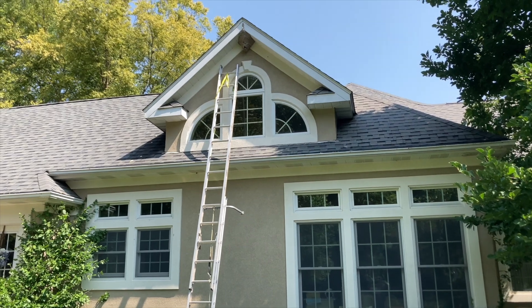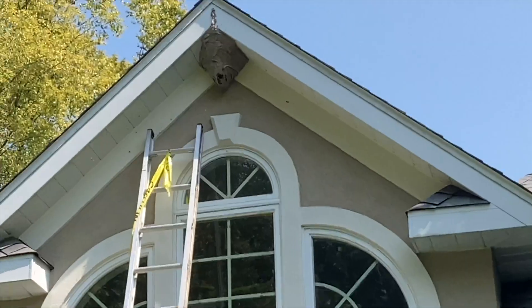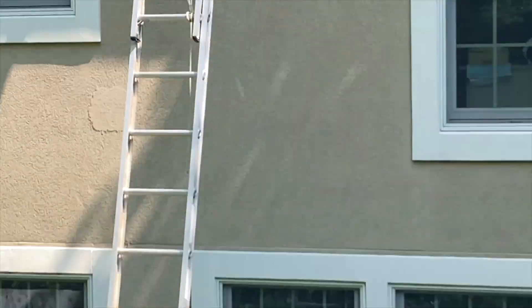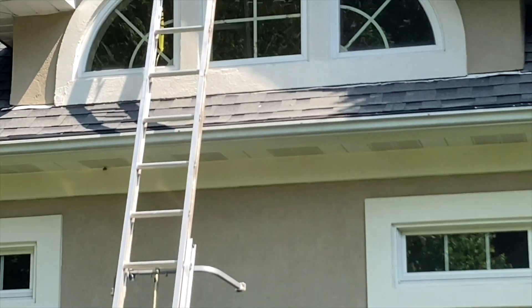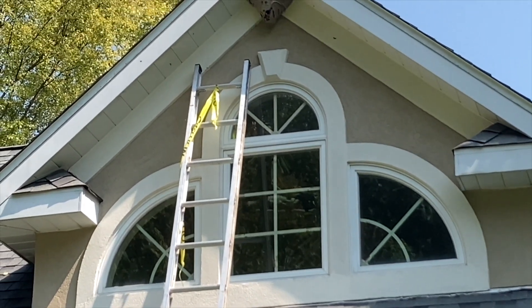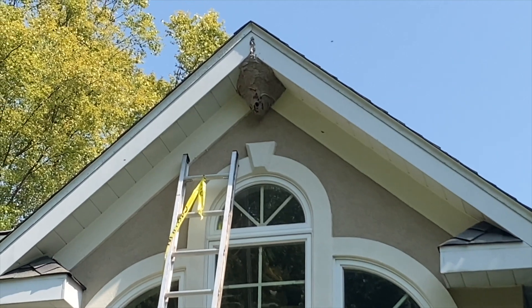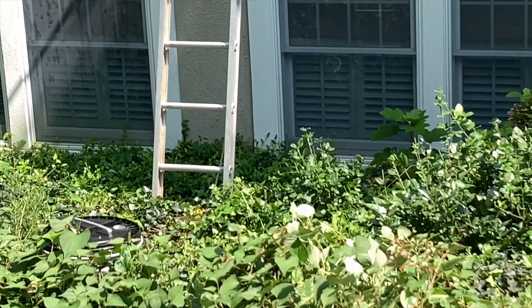Now we have extended the ladder and we're going to go up and do the detail work. Ladder work is always dangerous, so we're trying to get really good footing, and stability braced against the rock wall. You always need a decent angle on a ladder so you don't fall, and it helps to have it braced against something solid.